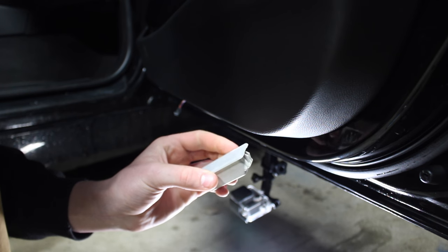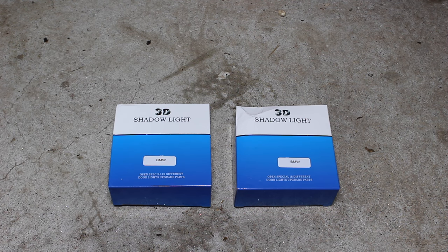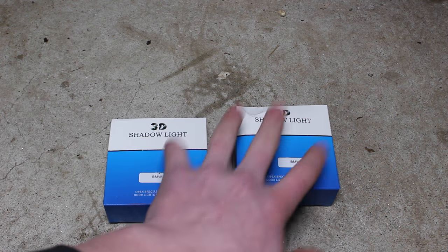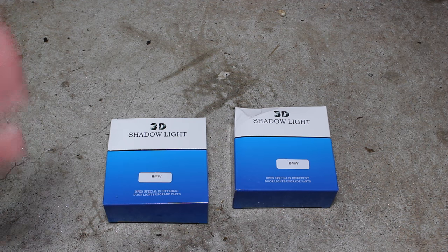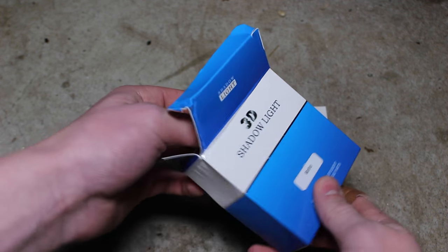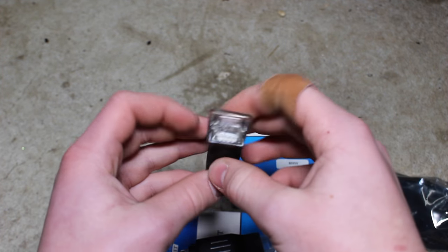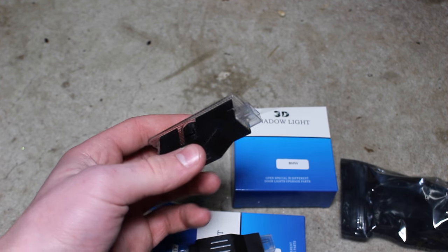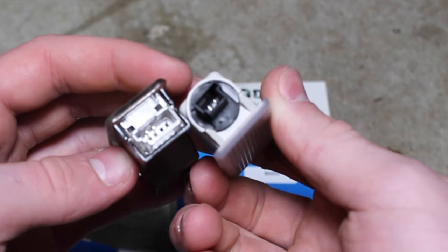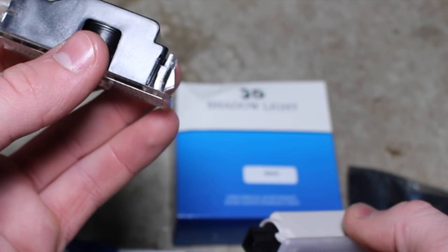Now we can install the new one. I got these off of Amazon for about 15 bucks a piece — you get two in each package. Keep in mind you'll need to buy two packages if you have a sedan, as there are four doors. When you open it up you get your two lights, and as you can see it has the same style connector — a two-pin connector — so we can just go ahead, plug it in, and snap it back into place.